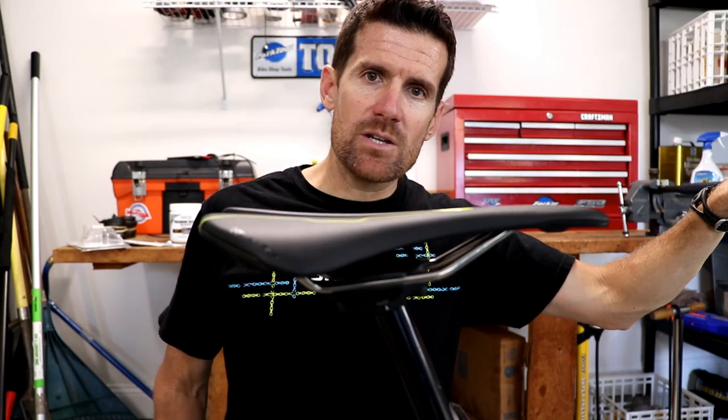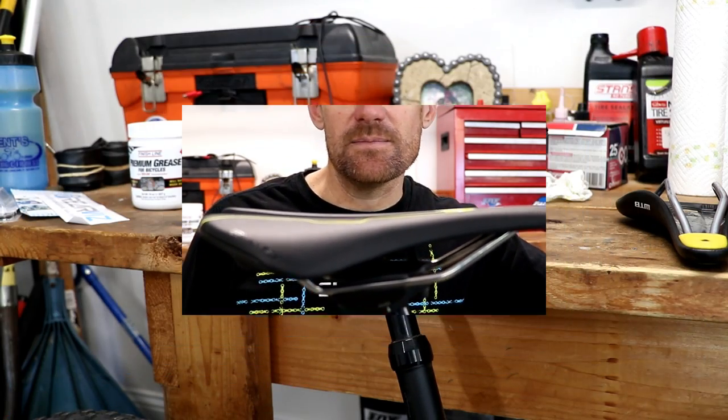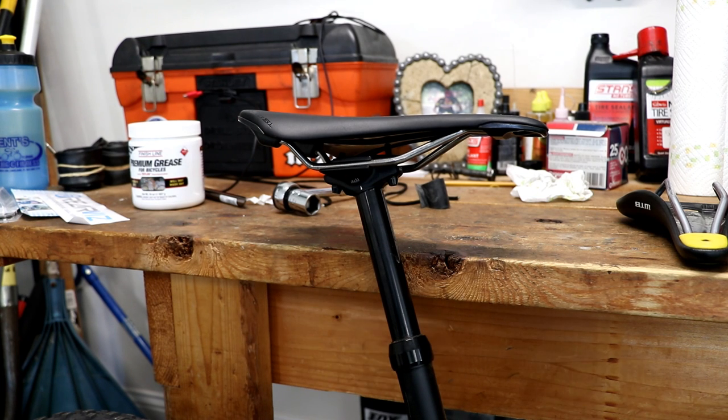This video will be part of my basic bike maintenance series. In this one I'm going to show you how to either swap out or install a bicycle seat.